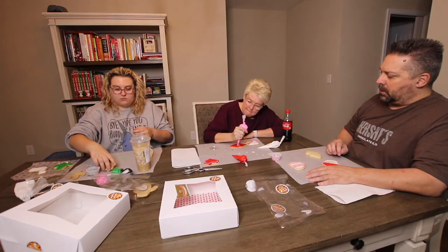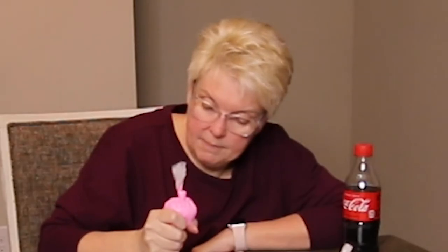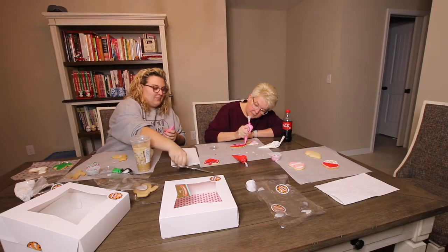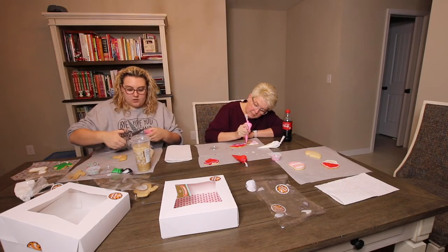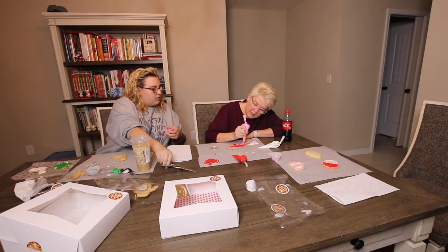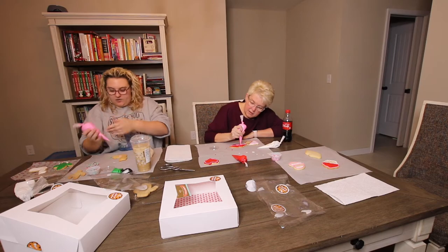I forgot what else to do to the cactus. Oh gosh — can you use a toothpick to kind of help? Yeah. Do we have any? No. I cut this hole bigger. Here we go again folks. Are you doing pink? Is your pink thick? Yeah, I'm being thick.